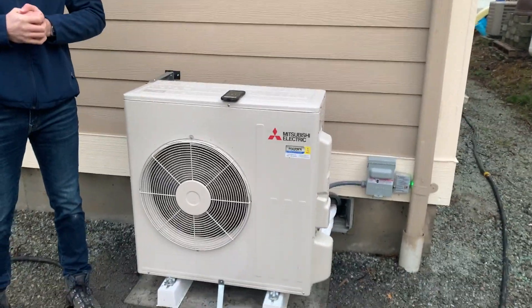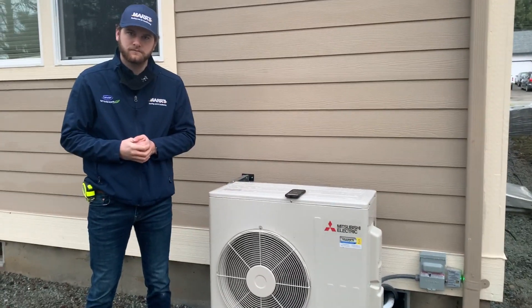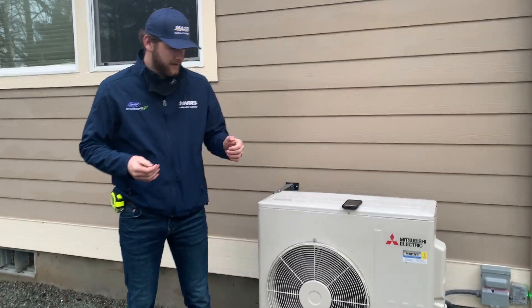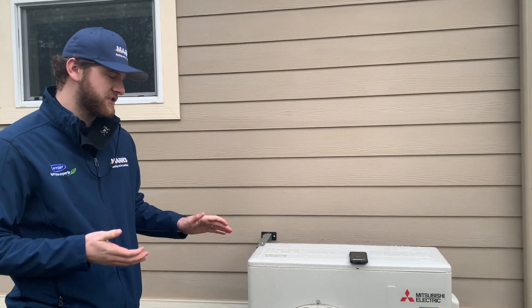So here we are at the outdoor unit on this Mitsubishi. There are a few reasons why Kyle decided to go with this unit, so Kyle, go ahead and take it away. Lots of factors go into making a decision on what outdoor unit and indoor unit to go with.